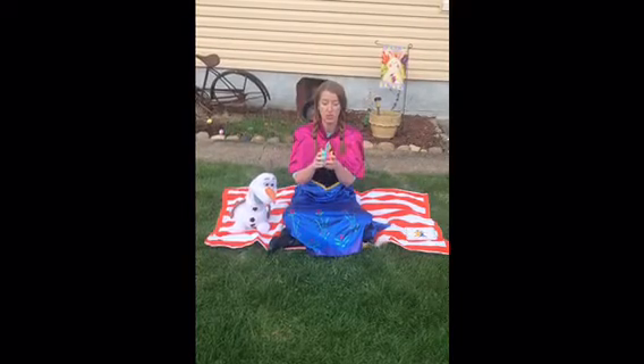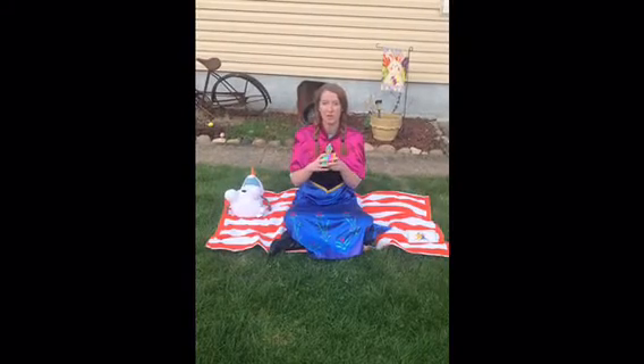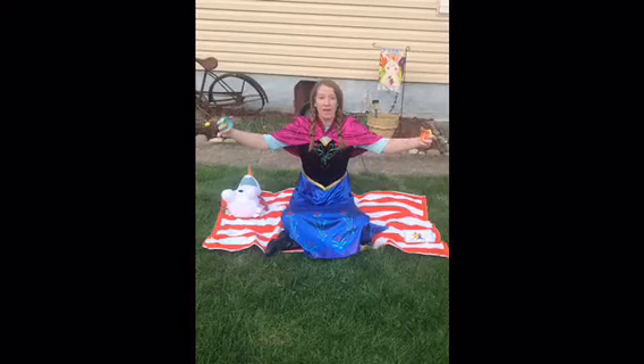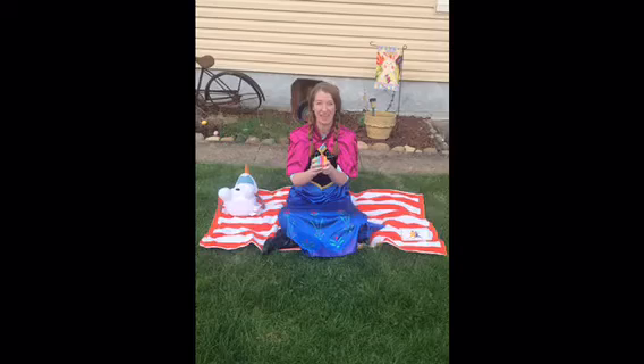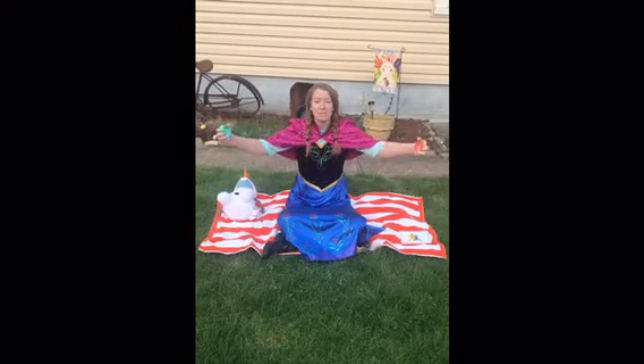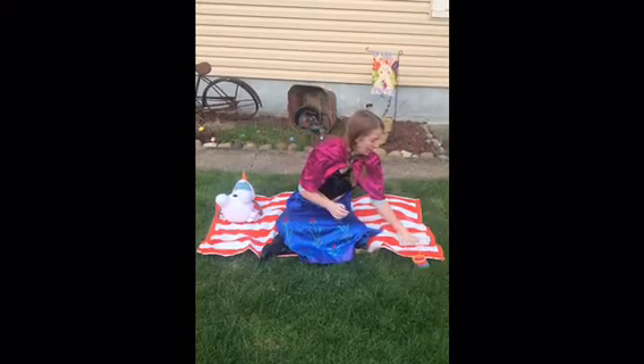I'm going to use this colorful slinky. So whenever I breathe in through my nose, I'm going to pull it out. And then when I breathe through my mouth, I'm going to push it together. Alright, let's try that. Ready? Breathe in. And out. Nice job.